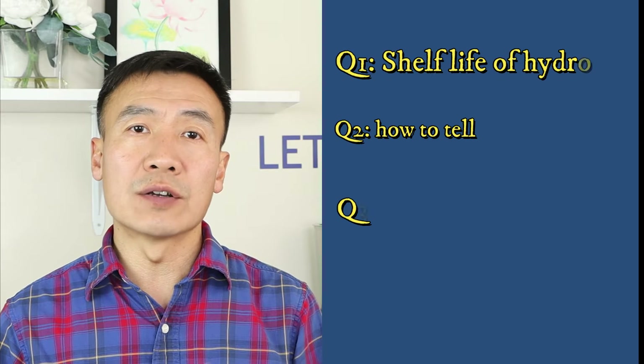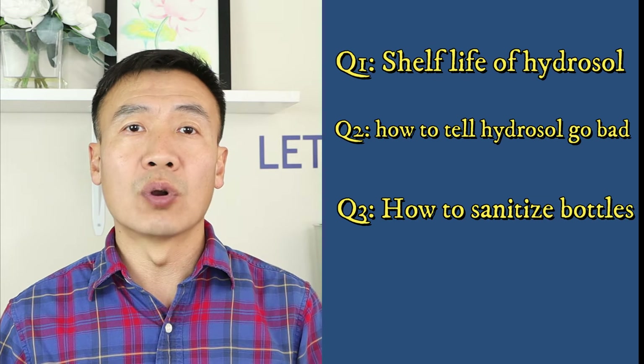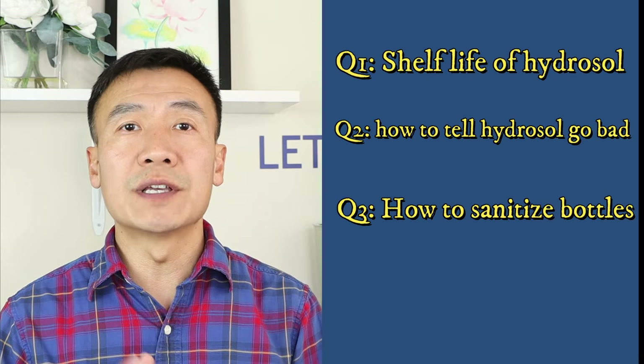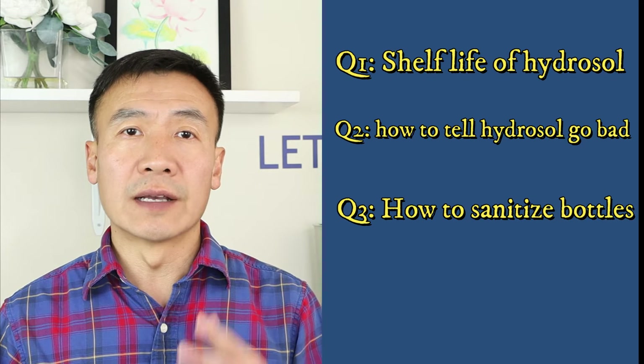Hello, this is Dr. Liu at Li Tai. In this video I will talk about the three key questions about hydrosol and its quality control. If you start to make your own hydrosol, or use fresh-made hydrosol, or you want to run your hydrosol business, these are the three key questions you want to find out the answer to and keep practicing.